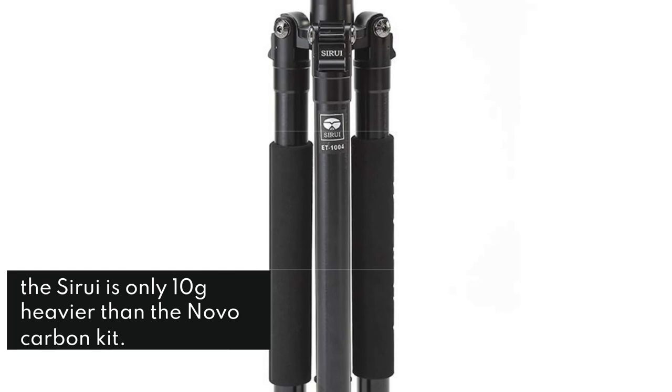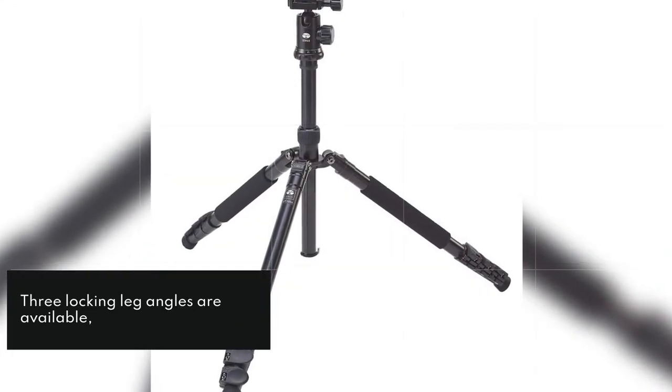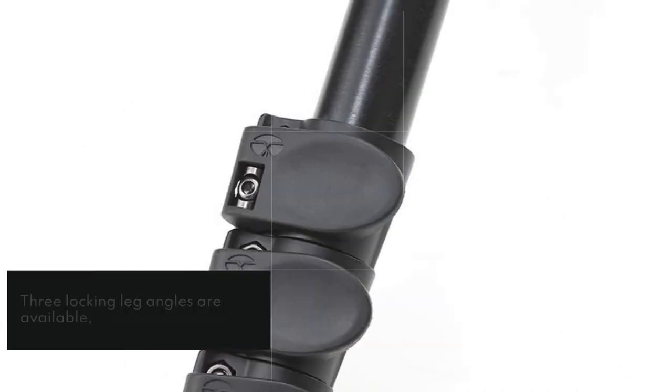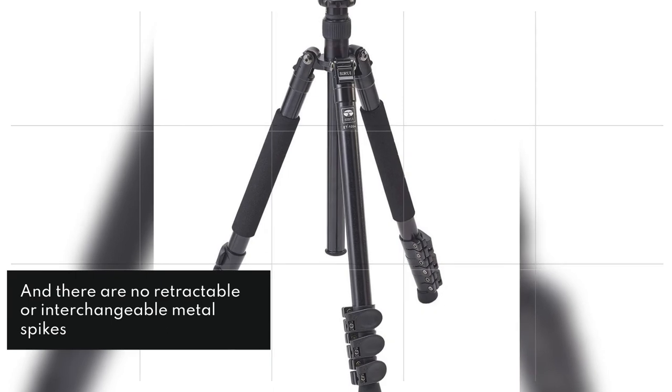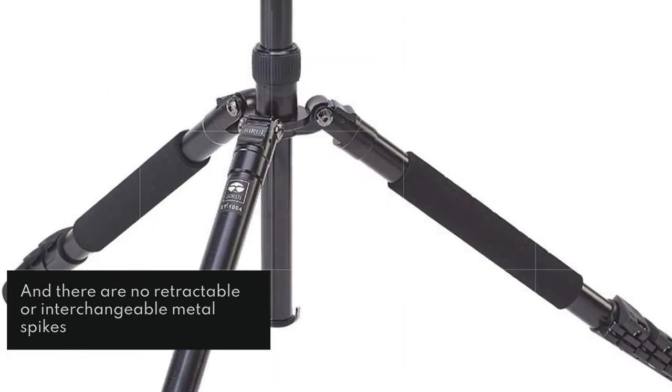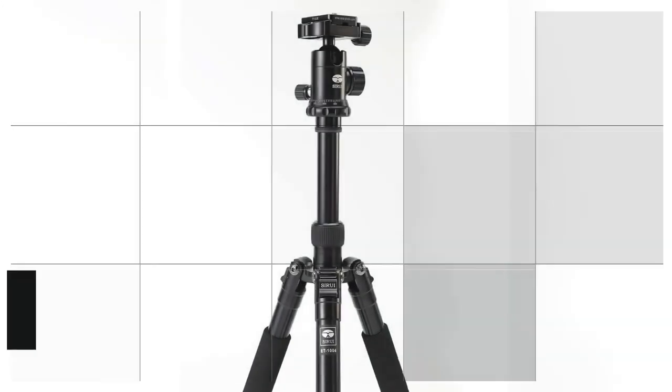Three locking leg angles are available, and there's the usual facility to remove one leg and the center column for use as a monopod. There are no retractable or interchangeable metal spikes for the feet, but the rubber pads are of good quality. Maximum operating height is a little meager, but the carrying size is incredibly small.